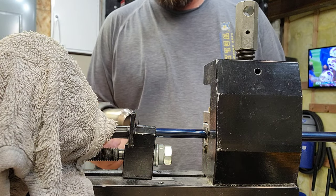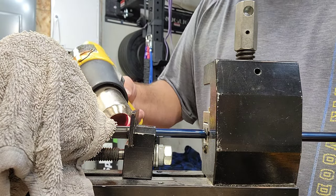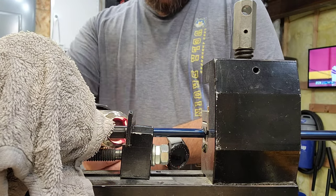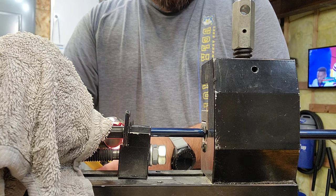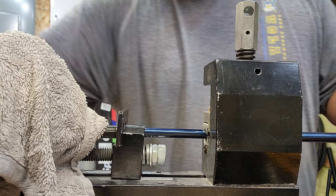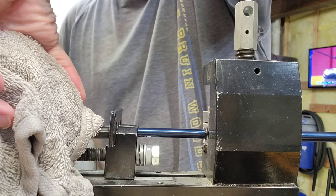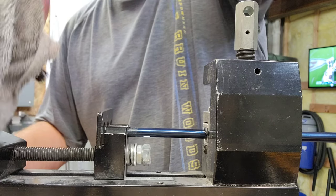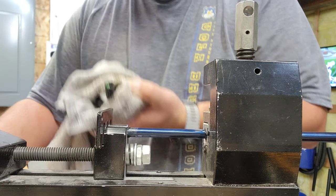All right, here we go with the heat. Job done. The final thing I did off camera was just clean out the hosel with my hosel cleaning brush. But other than that, the club is ready for a new shaft to be installed into it.